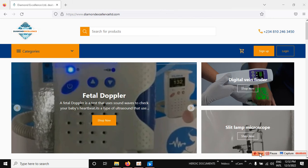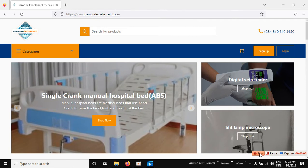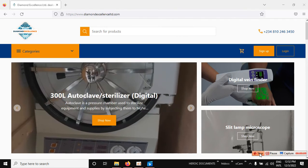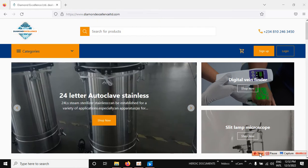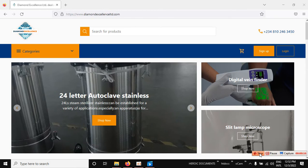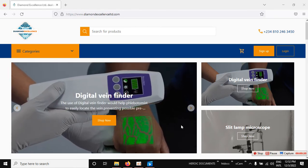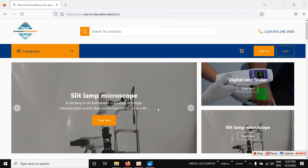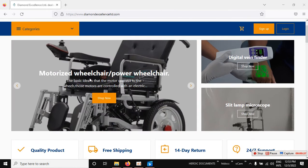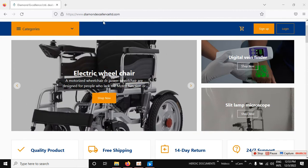Welcome to Diamond Excellence Limited, where you get all kinds of medical equipment and accessories at very affordable prices. You're going to get quality medical equipment and accessories here. This video will show you how to order products from our online shop.